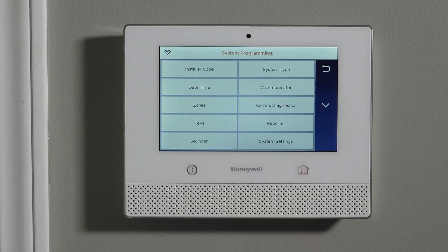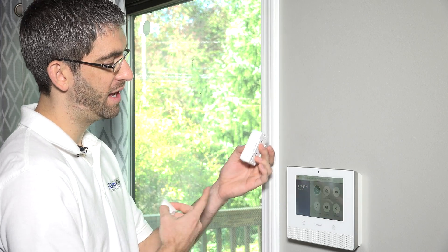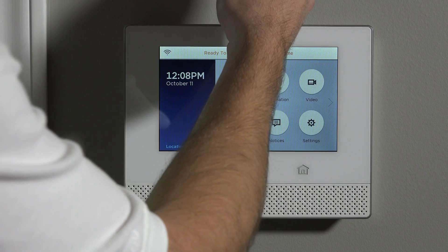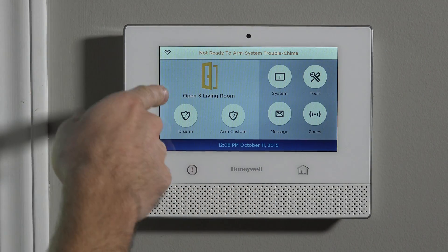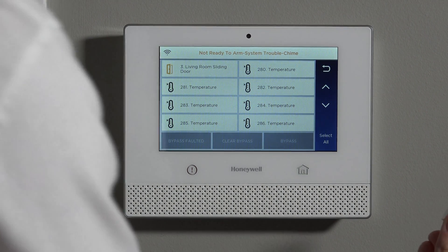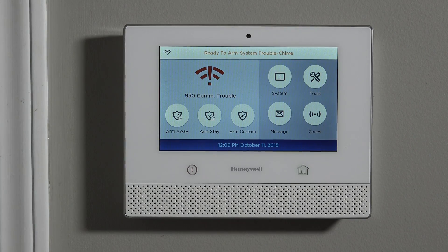Once we have everything programmed the way we want this zone to act, we hit Save. When we come out to the home screen, we have our chime and voice enabled. If we simulate the door opening — making sure the magnet is on the side with the two hash marks — the door is closed in this position. Once we open the door, the magnet pulls away, it beeps, does the chime, and says 'living room sliding door.' At the top it says not ready to arm; hitting Security shows the open living room zone, and hitting Zones shows the fault. As soon as we shut the door, the system goes back to ready to arm and you can arm the system.